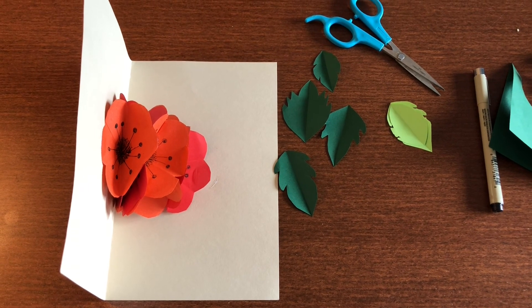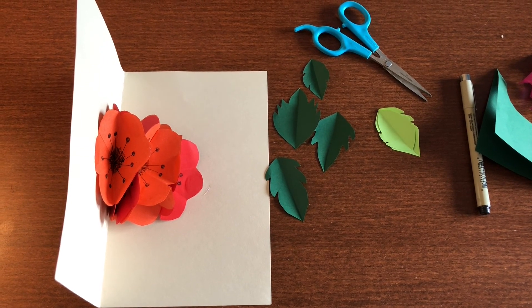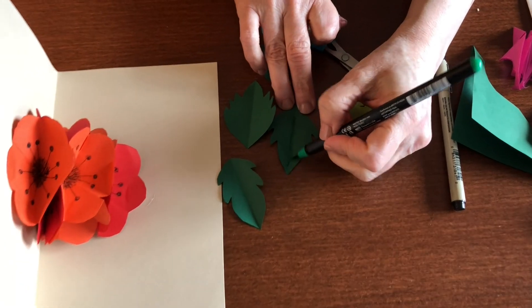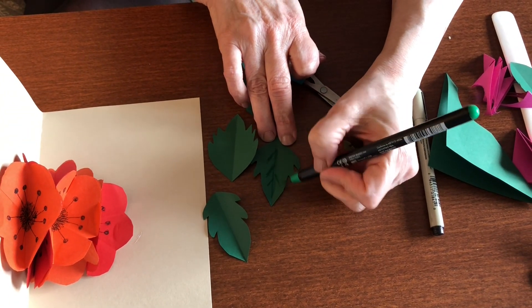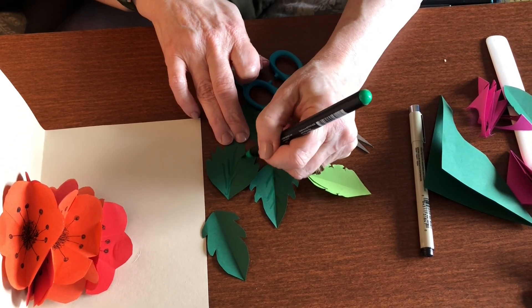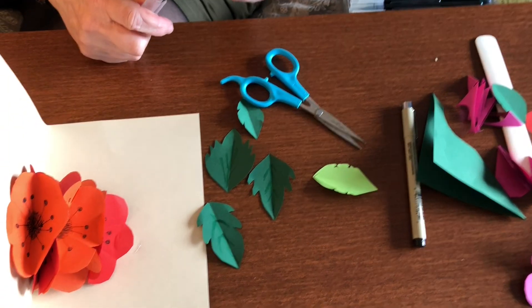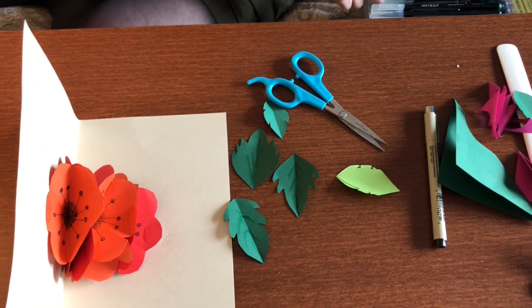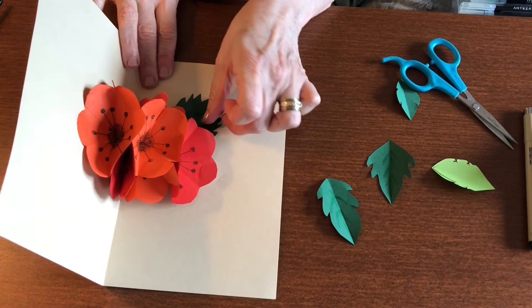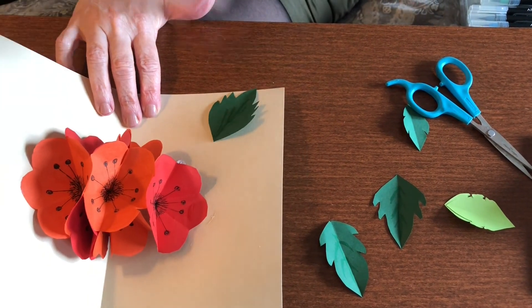Let me get my markers out. I'm going to color just to give it a little bit of definition — I'll put in some veins. You can do this with marker, white marker, or black. Then think about where you'd want to put your leaves; I think it'd be nice to have one here, so I'll put a little glue right there.